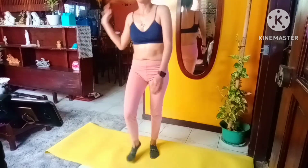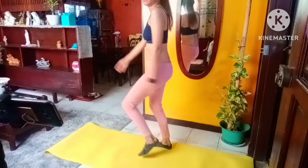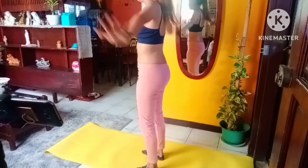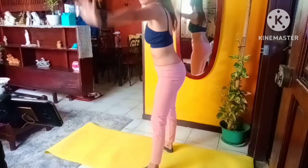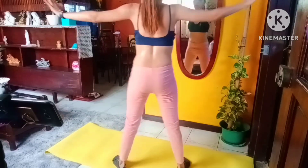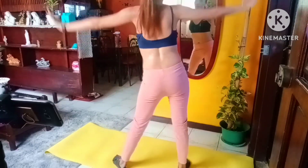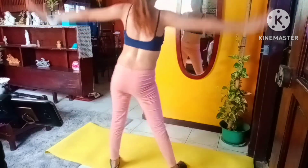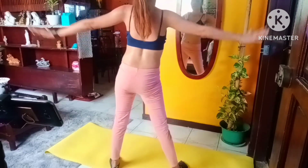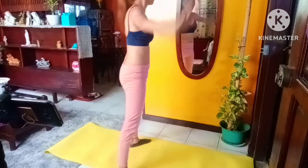We're doing our arm circles next, and we're going to circle forwards this time. Here we go, nice and tight. Keep the shoulder blades down the back, your chest is open. 10 more seconds, you can do it — nice and tight.